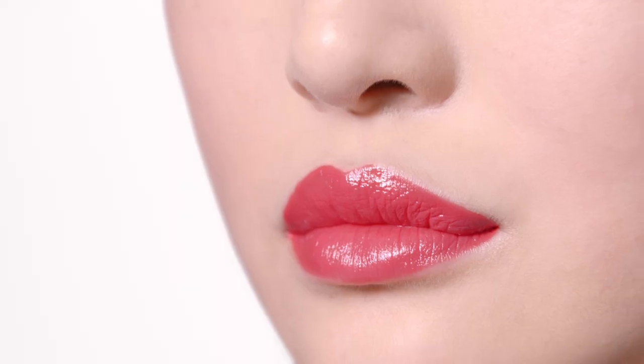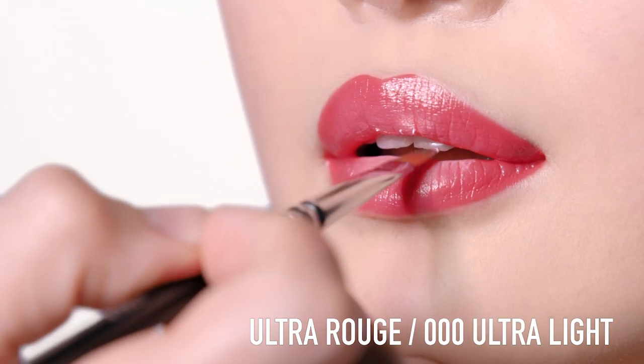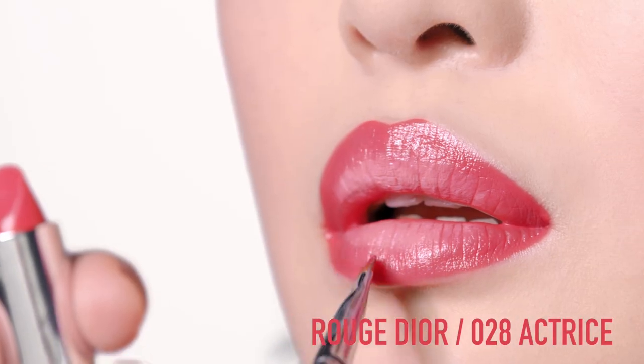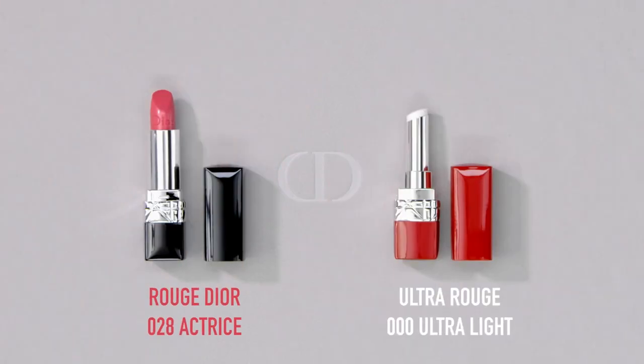To create a light ombre on your lips, use Ultra Rouge 000 Ultra Light. Apply it on top of Rouge Dior 028 Actrice in the center of your lips. With Ultra Rouge and Ultra Light, you can have tons of fun softening any other shade. And there you have the perfect light ombre lip look with Rouge Dior and Ultra Rouge.